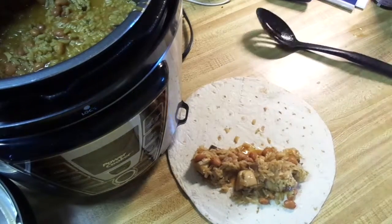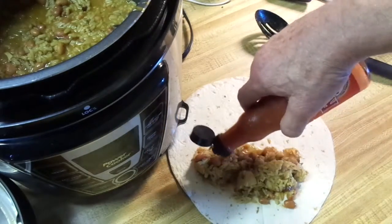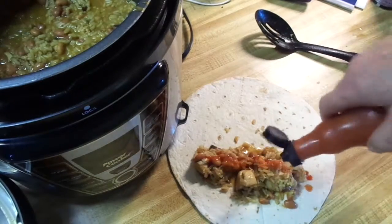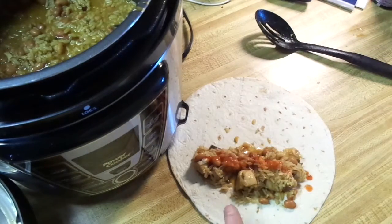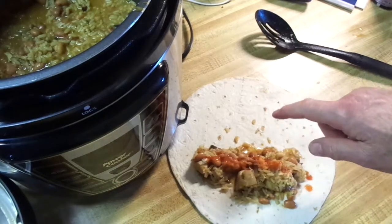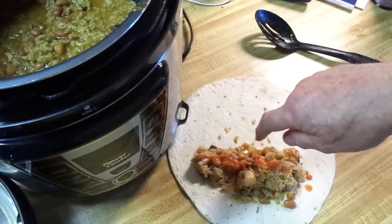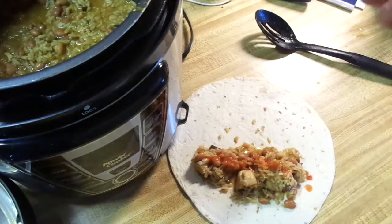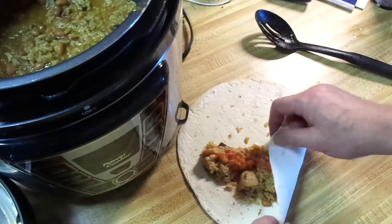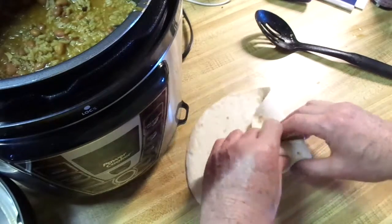I love hot sauce — this is probably going to be a little spicy already being Cajun, but I'm into the hot sauce. You could put a little sour cream on there, or shredded cheese, maybe some guacamole — whatever you want. I kind of like mine simple, nothing fancy.